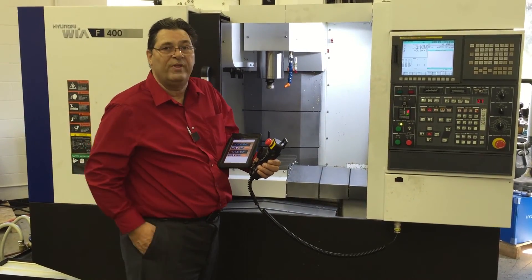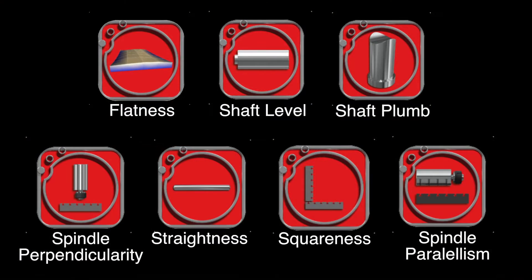Before closing out this video, I wanted to let everyone know that in addition to the multi-values app you just saw demonstrated, also available are the flatness app, shaft level, shaft plumb, spindle perpendicularity, straightness, squareness, and spindle parallelism app. All these apps are available for free on Apple's App Store for the hardware you just saw demonstrated. Thanks for watching.